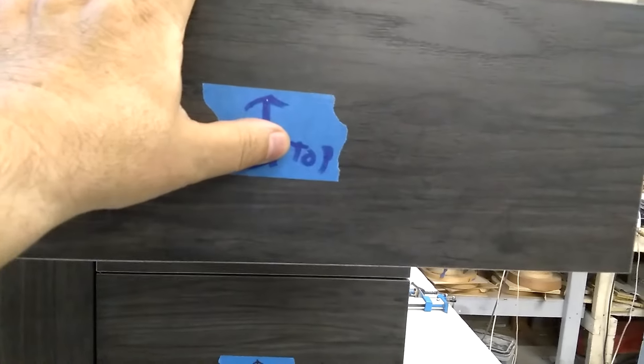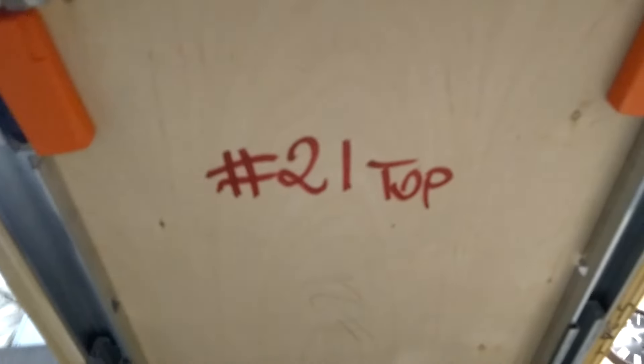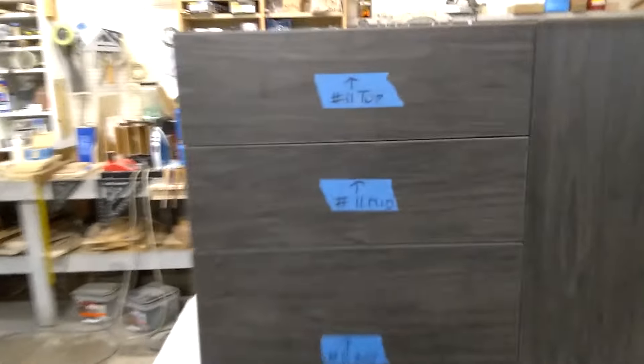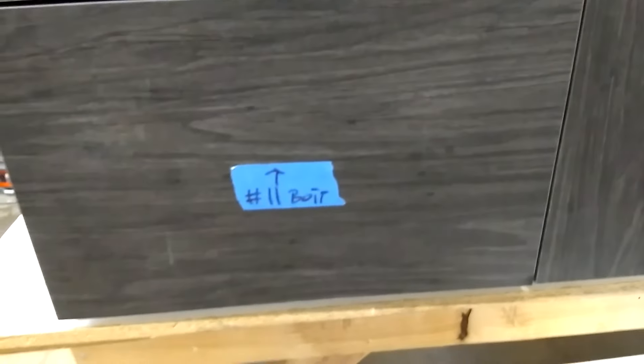This sticker must be removed after installation. But even if you remove it before, each drawer has the number of the cabinet it belongs to. If you can't see the number there, you'll find the number on the bottom — for example, 11 mid, 11 top, and 11 bottom.